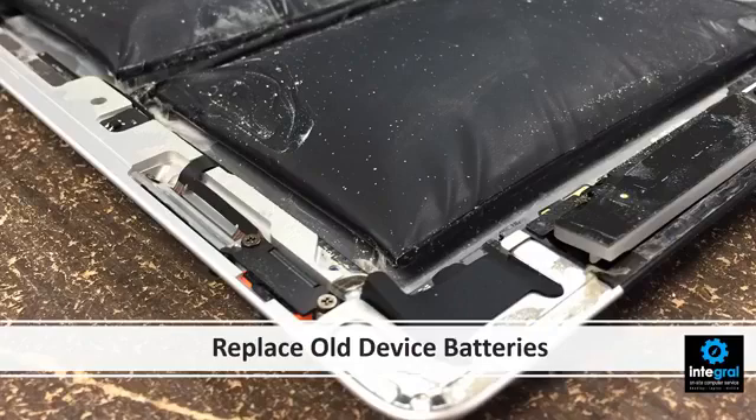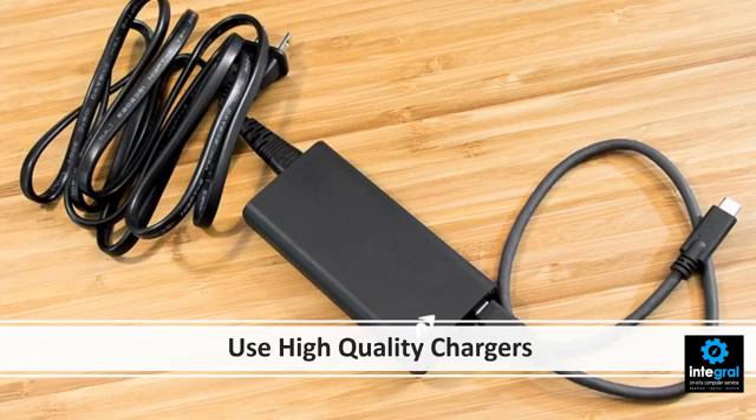Next, replace old batteries. Most lithium-ion batteries can last up to about five years, so if you have a device that's five years or older, it's time to replace that battery. Also, if your laptop, smartphone, or tablet is not holding a charge like it used to, replace that battery — it's a sure sign that it's about to die and could swell on you. Finally, make sure you use high-quality chargers. Get chargers directly from your manufacturer, as those cheap chargers found on Amazon aren't good for your batteries.